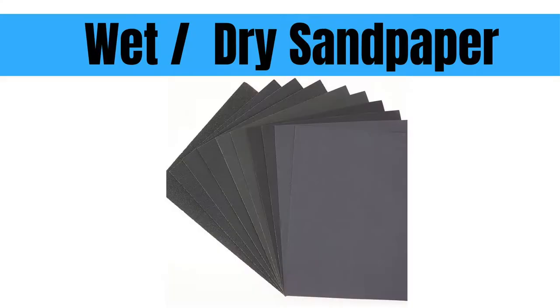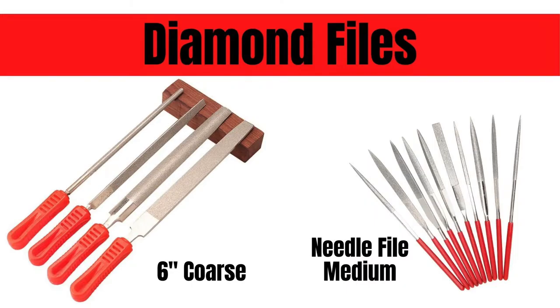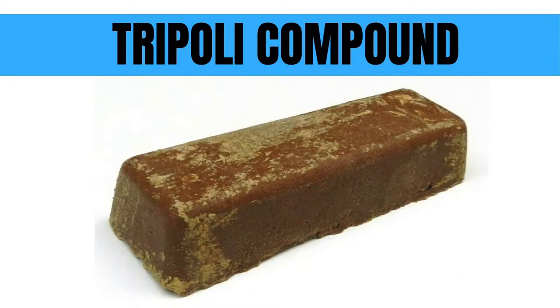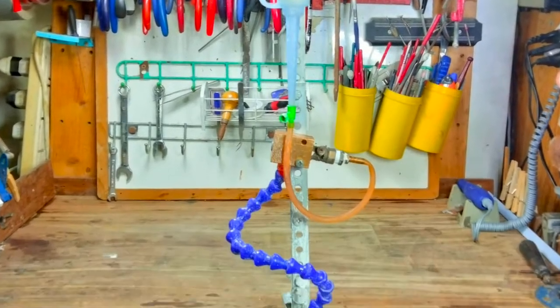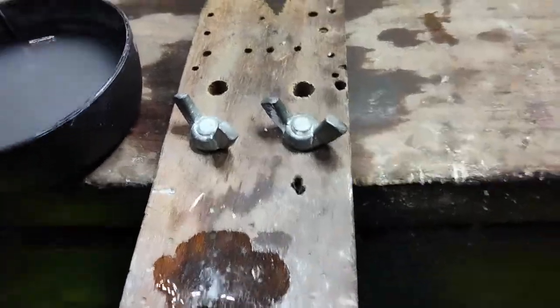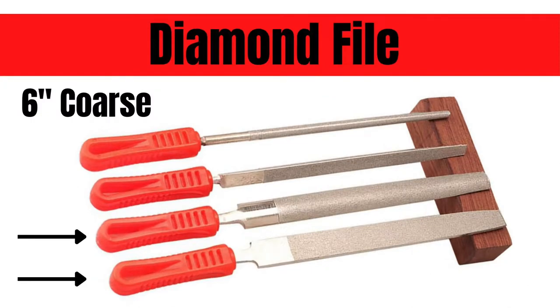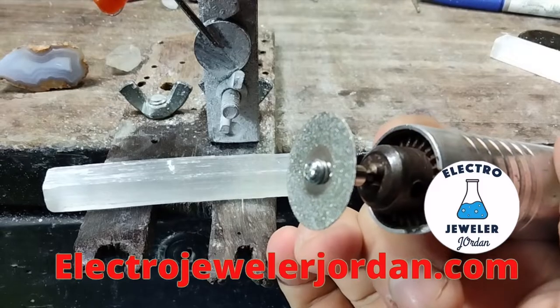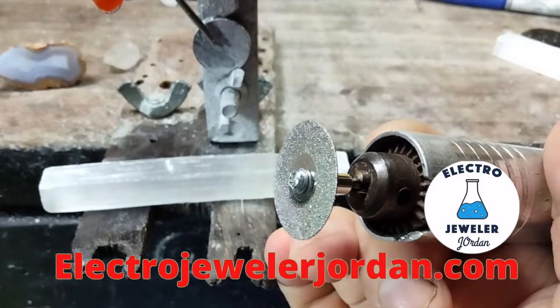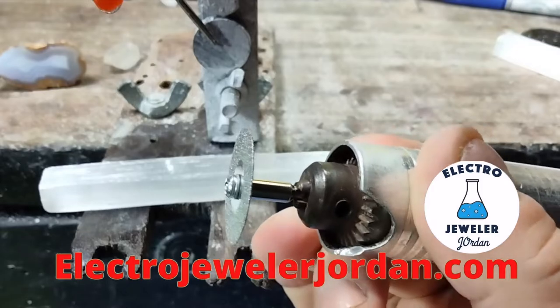No specialty equipment needed. I'll also give you alternative suggestions for tools in case you don't have the ones that I'm using. You'll need to keep the stone wet — I am using a drip system, but a bowl of water will work just fine. I'm going to start with a 6-inch coarse diamond file; if you don't have this, you can use coarse wet-dry sandpaper. If you have a diamond cutoff disc like the one from the last video, you can use that to shape the stone also.